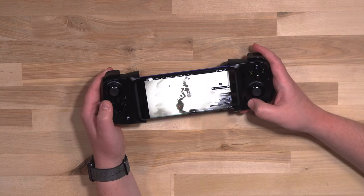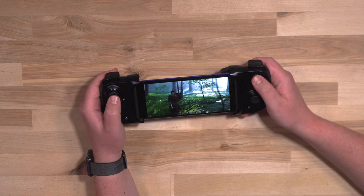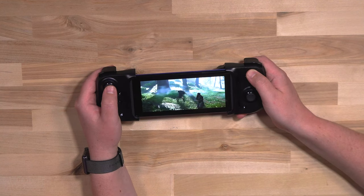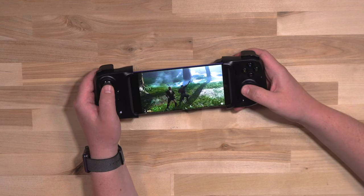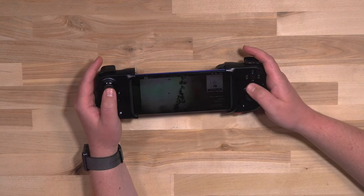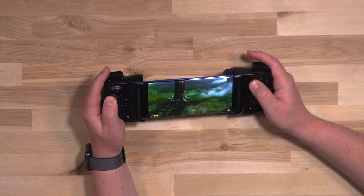So once you're there, you open this up and start playing. We're on, we're playing Ghost of Tsushima right now. We're at a standoff. So as you can see, things are working. From our experience, which we've been playing with this for a while, it's very, very responsive.